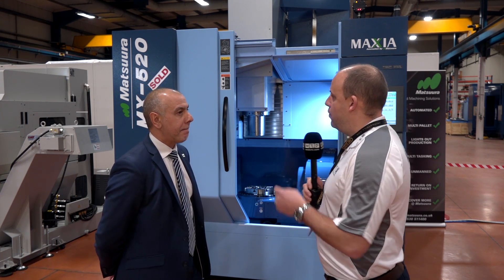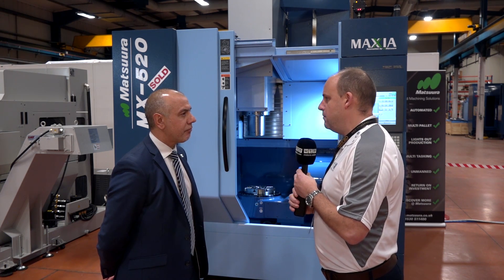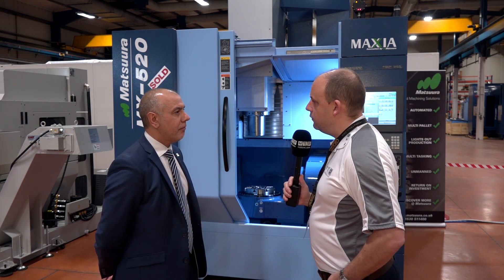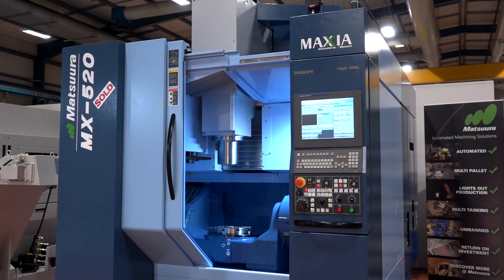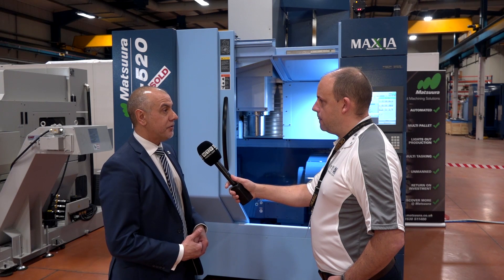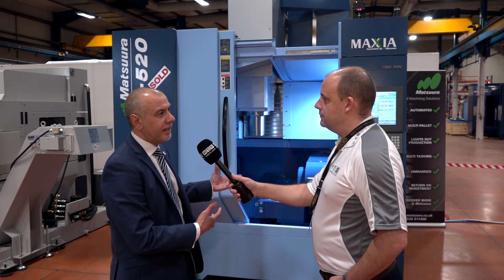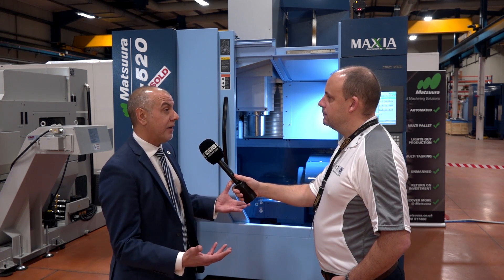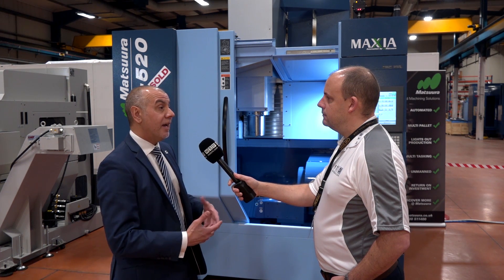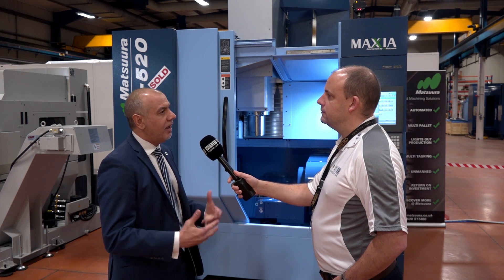Some of our competitors don't offer that number of tools. With these machines being readily available in stock, can you put one in the field within a matter of days or weeks? If I came here today interested in buying this machine, could you deliver it to me? We always look to react to a customer's requirements. The shortest time we could deliver is within two weeks, typically three to four weeks from receipt of order, because we normally have to bespoke-manufacture a swarf management system in the UK. However, if they want a standard tank we keep those in stock.